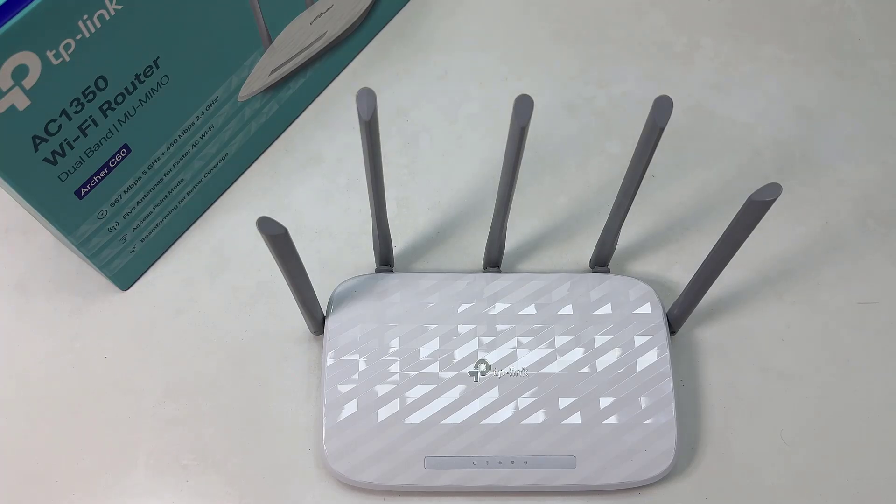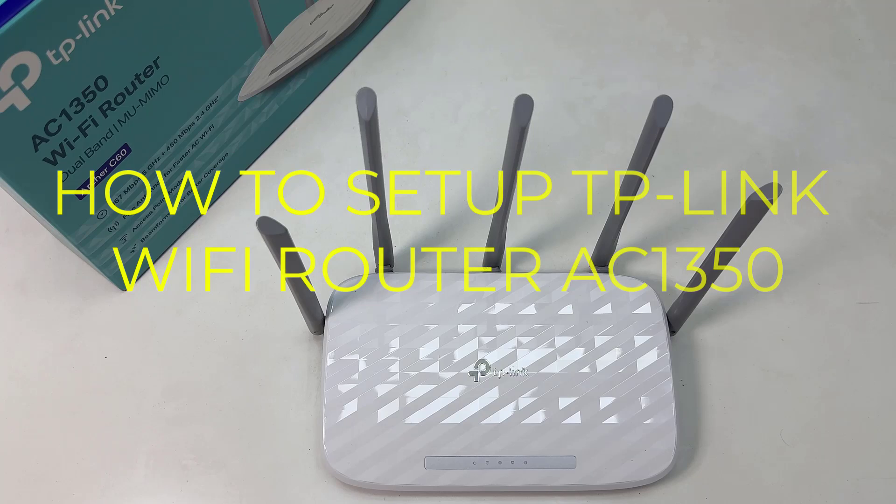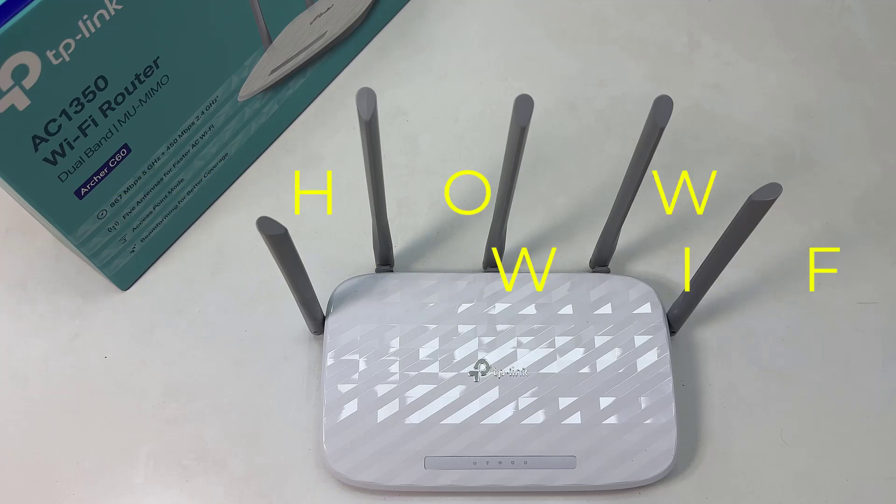Hello and welcome back to another tutorial. In this tutorial I'm going to share with you how to set up the TP-Link AC1350 Wi-Fi router as an access point. You might have recently bought this router and would like to set it up as an access point, customize the default Wi-Fi name, and also change the password.